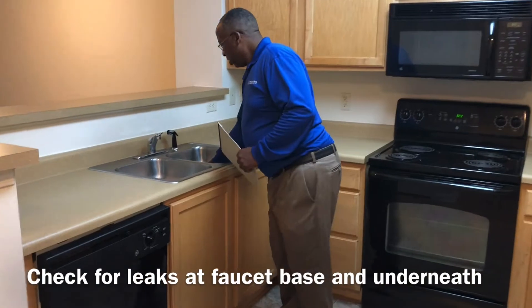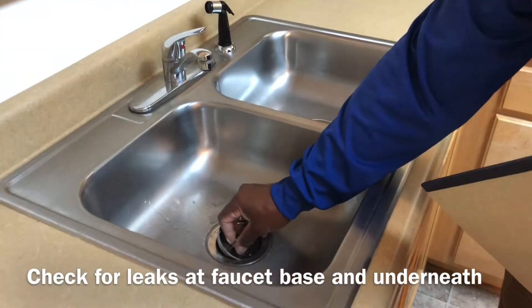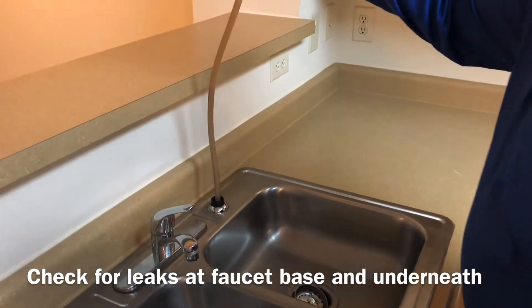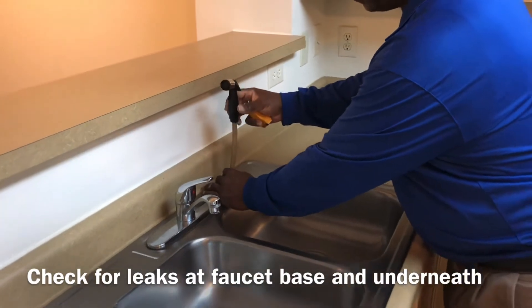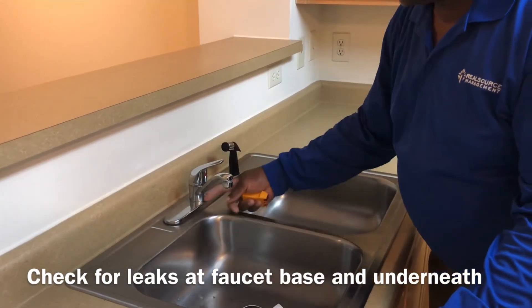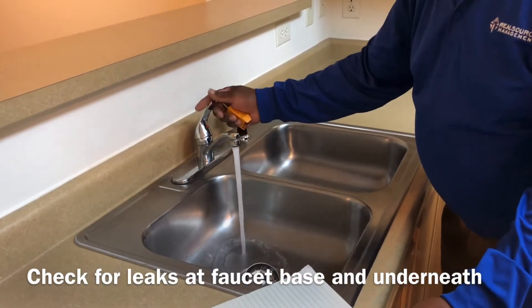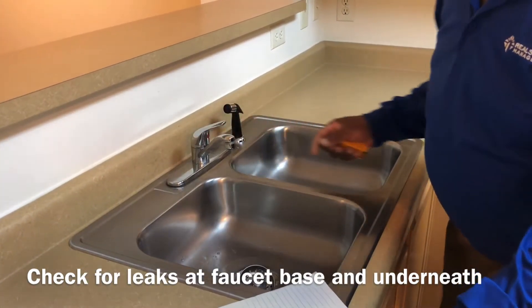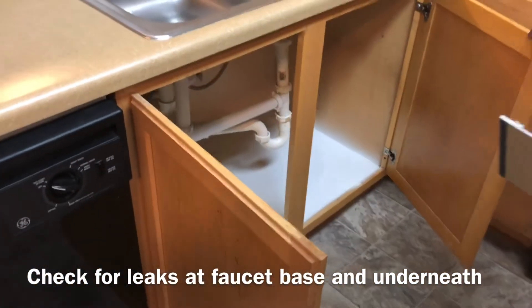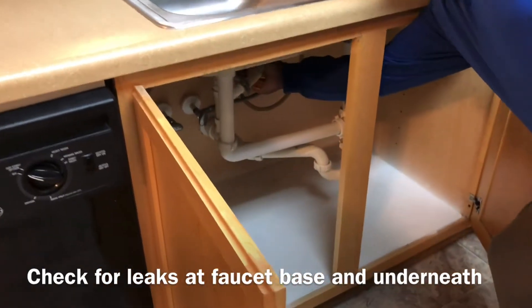Make sure you have two stoppers in the kitchen sink. Make sure the drain line works properly and check the sprayer — it should be good and tight with no leaks. Check for leaks under the sink as well; the sink should be clean with no leaks.